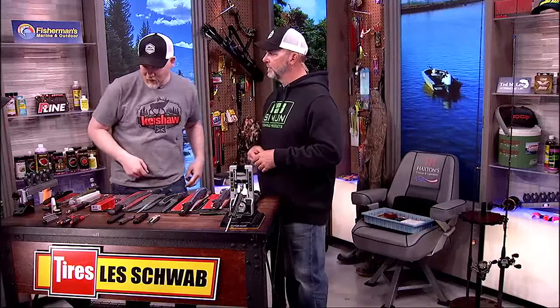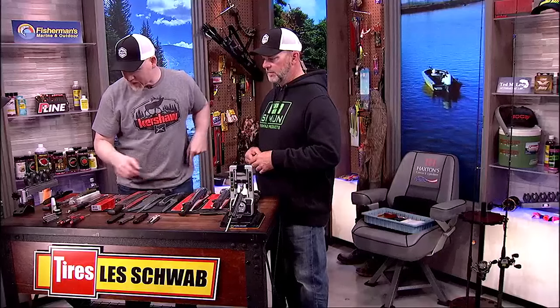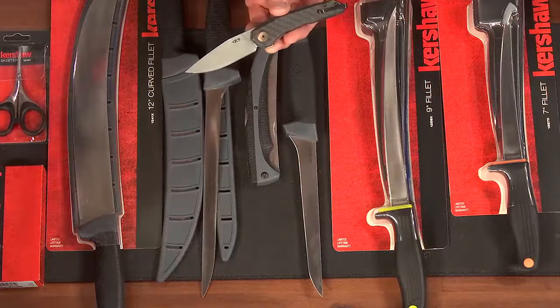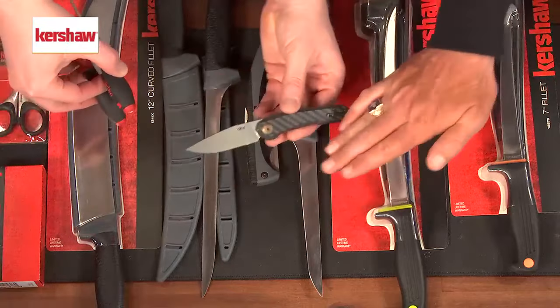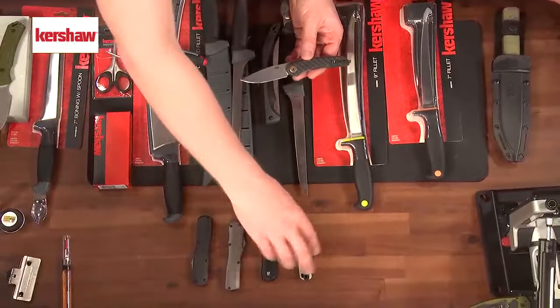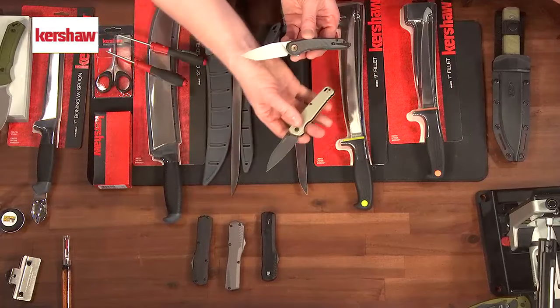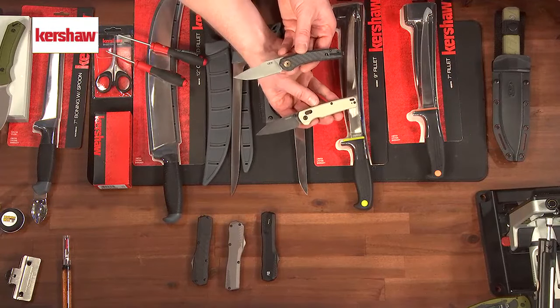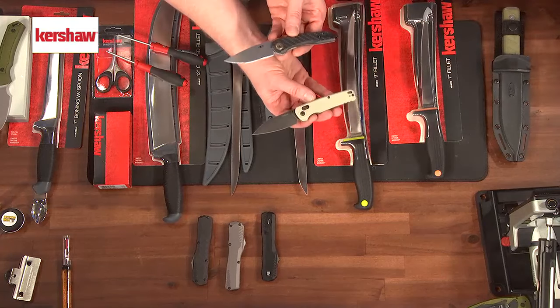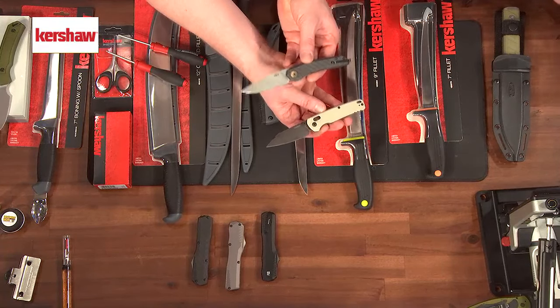If we take the ZT545 out of my pocket — one of our newer ones — and also the 6105 Bel Air, another brand new one for us. I love the locking mechanism on that one. These are different mechanisms but very similar maintenance. They have different locking systems but the maintenance approach is essentially the same.